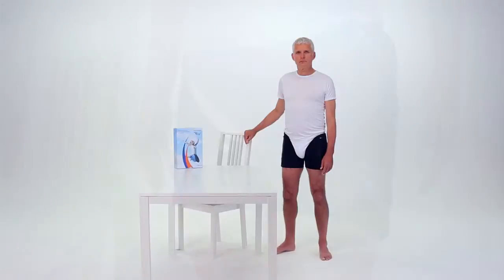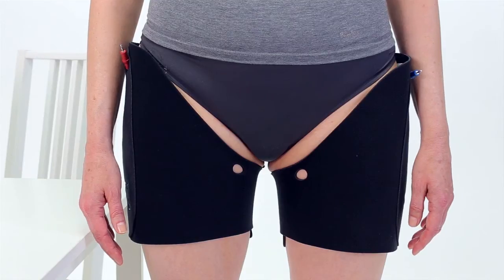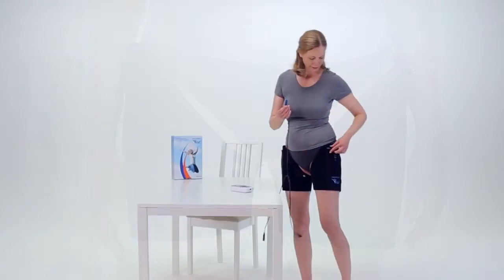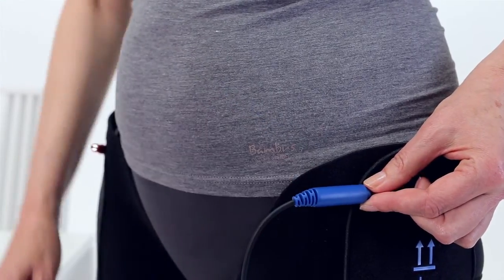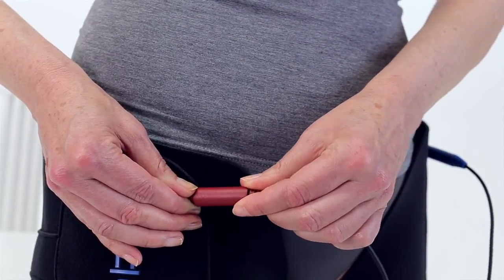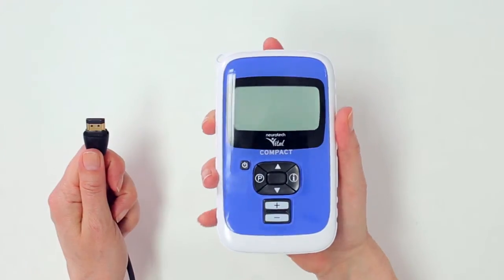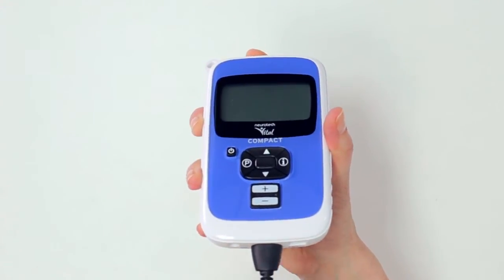The treatment is suitable for both men and women. Once you have both garments on, connect the blue end of the lead to the blue pin on the left garment, and the red end of the lead to the red pin on the right garment. Then connect the lead to the controller by inserting the main lead connector into the socket on the controller.